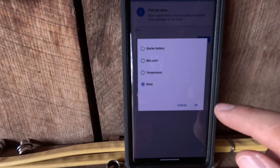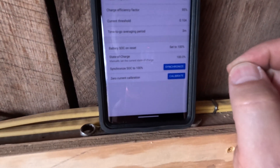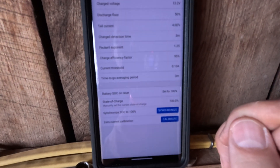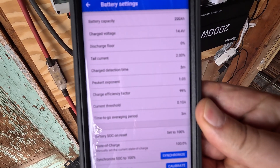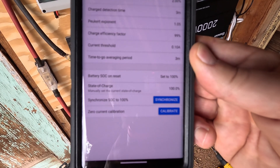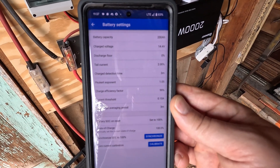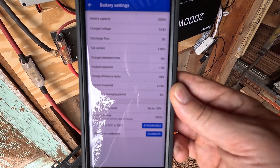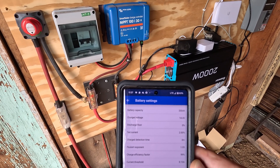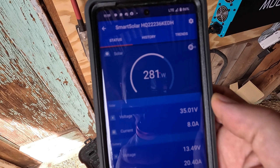It wants the auxiliary set to none since there's nothing there. Then depending on your battery chemistry there are some additional settings you can configure. I have all my settings dialed in for my 200 amp-hour lithium battery — I made some adjustments to the manufacturer's specifications. That's it: put the shunt in line, connect the Bluetooth app, configure your battery chemistry, and connect to the other Victron equipment so they work together on a VE network. It's already showing I'm pulling 280 watts off the solar.